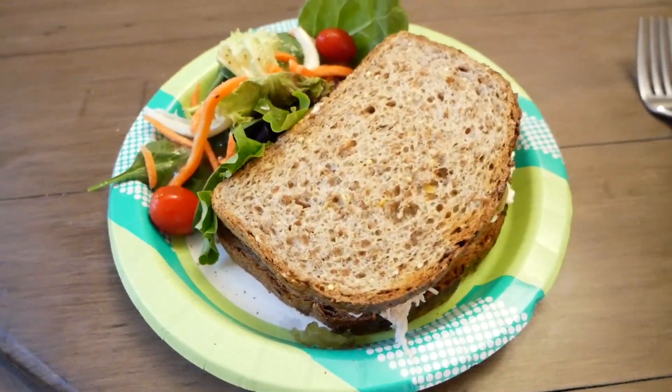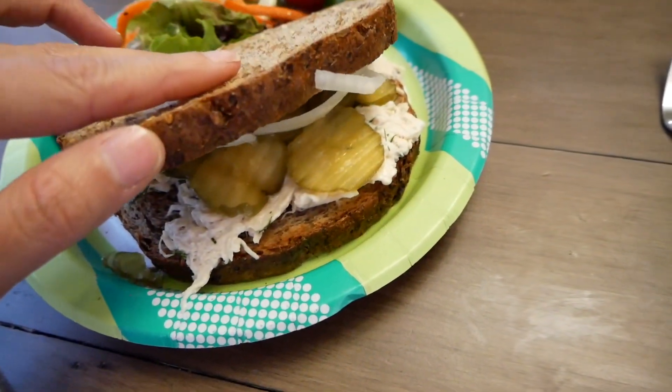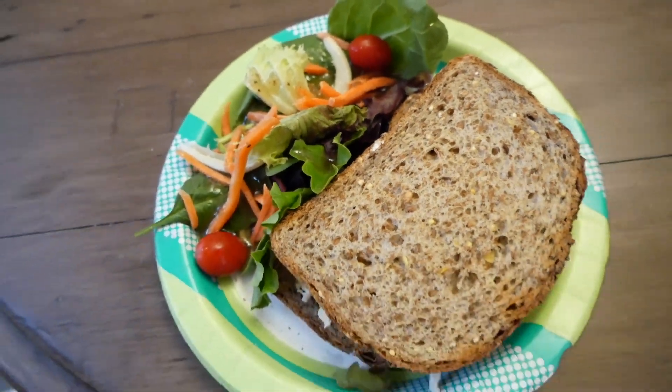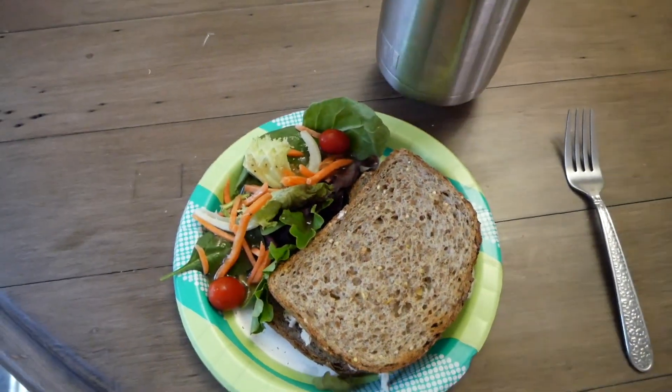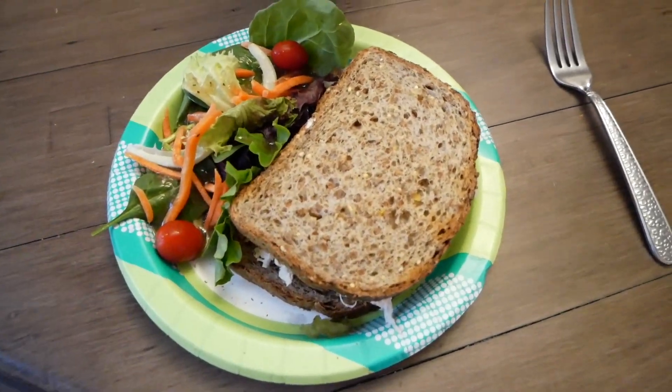Here's my lunch plated up. I toasted the Ezekiel bread and put on a little pickle and onion with the chicken salad, then made myself the side salad. I'll just be having a lot of water — I'm almost done with this whole container from this morning.